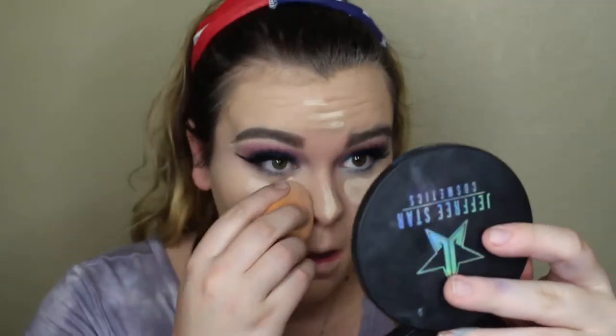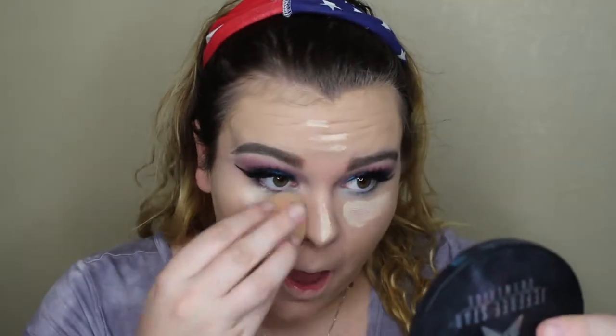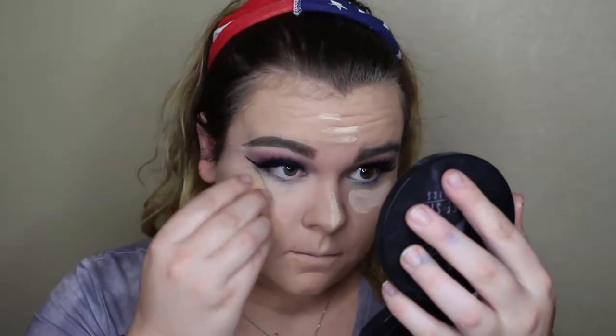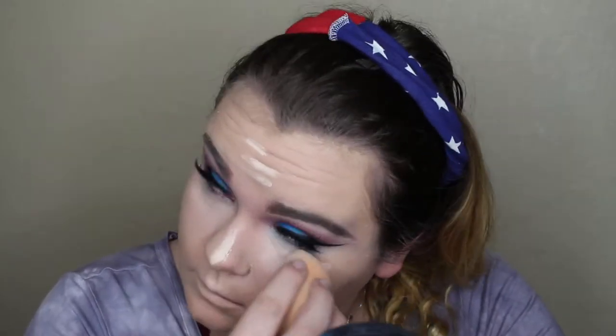After the foundation I'm going in with my Tarte Shape Tape — what's new! I'm so hyper right now but I think it adds to it. After blending out my Tarte Shape Tape concealer, I'm going in with my RCMA No Color Powder and baking the heck out of my face.